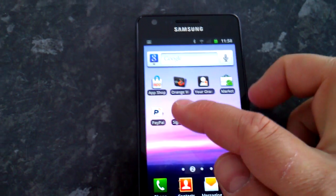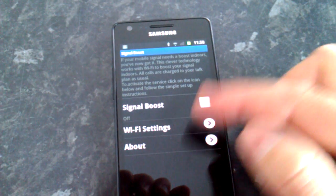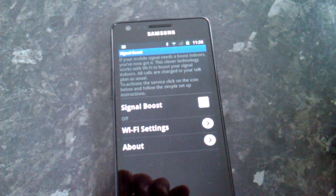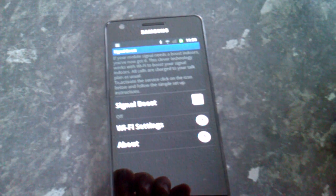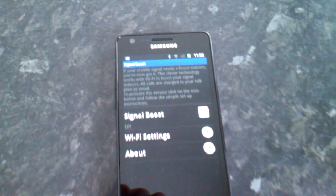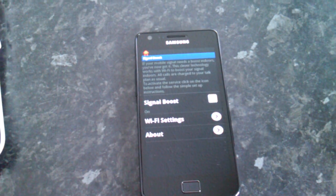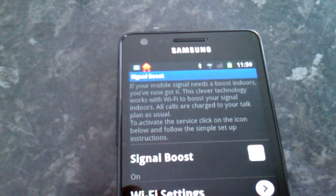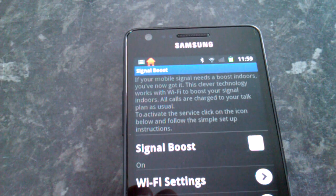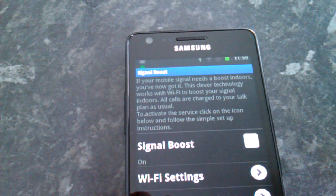We've got not much signal here, but with Signal Boost turned on it actually uses your Wi-Fi to connect into the mobile network via your home broadband. It goes over the home broadband through the Wi-Fi and connects into a controller. If I turn on Signal Boost now, we get a little home signal at the top, and that should shortly go green once it's been approved and I'm logged into the Orange core mobile network.